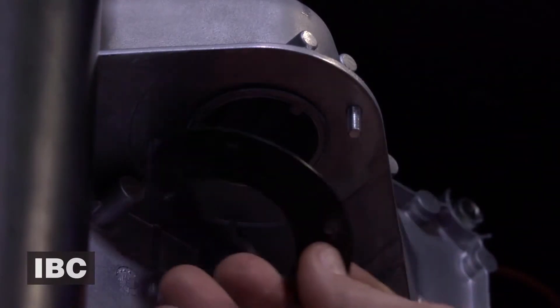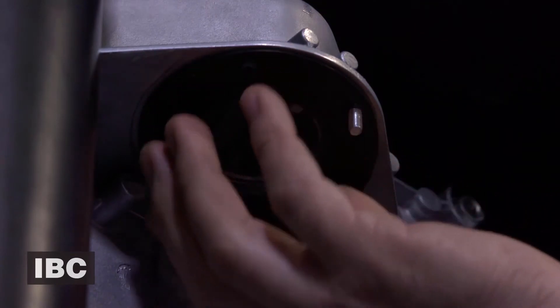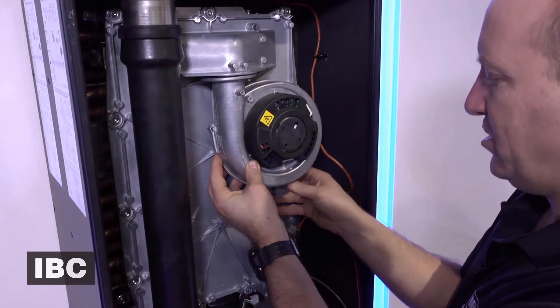Be sure to install the new gasket that is supplied with the fan, and then the new fan is simply bolted to the heat exchanger.